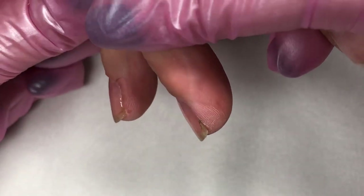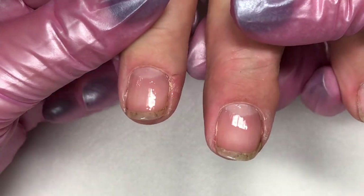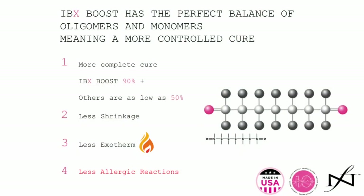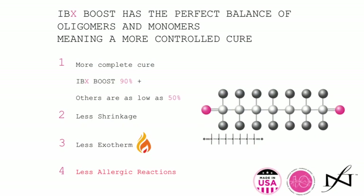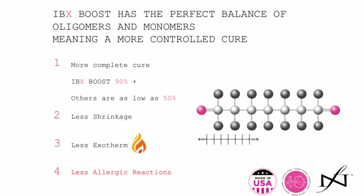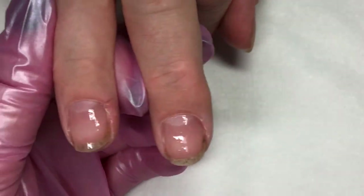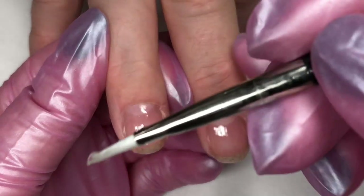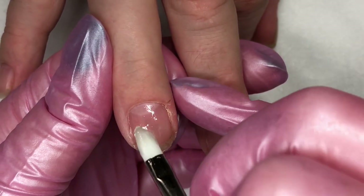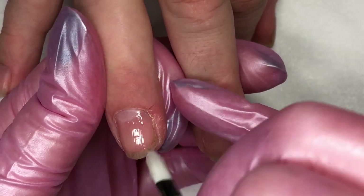As you can see it's nice and thin, and we're going to slide that into our lamp and give it a cure. The beautiful thing about Boost is it's been designed with several different types of photo initiator, which is what gives it a more balanced cure regardless of the lamp that you're using. It also makes it less likely to have heat spikes, which is great news for your clients. Having two thin layers also makes it less likely to have heat spikes, as well as making it more likely to completely cure in a wider variety of lamps because it's nice and thin.